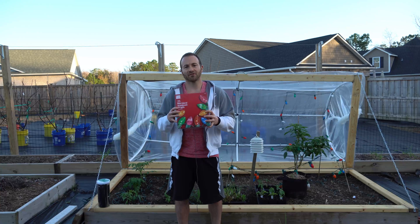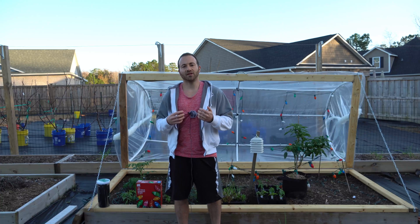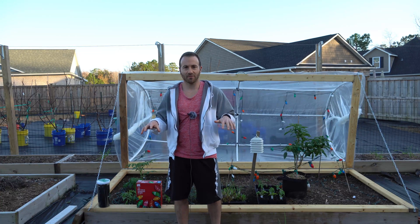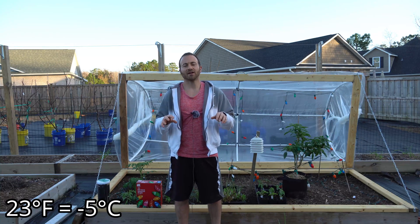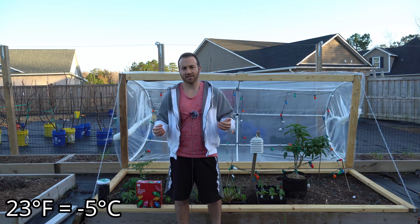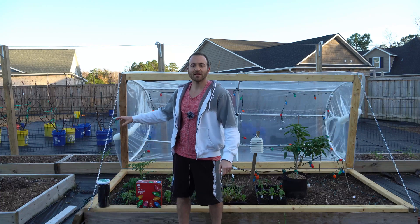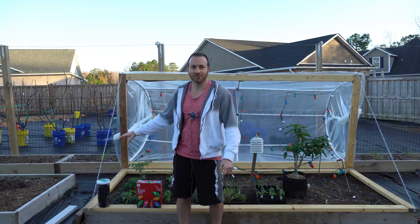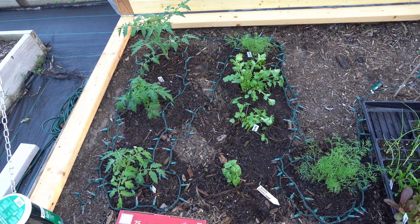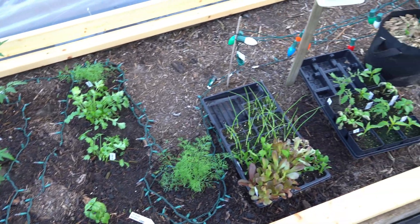What we're going to do is install this additional strand of Christmas lights and monitor our temperatures during this very cold freeze that is coming in. This is likely going to be the coldest temperatures I've seen on this property in two years. Our forecast is 23 degrees Fahrenheit, and because I live in a cold spot we could easily see 19 to 20 degrees — meaning I'll need at least 13 degrees of protection in here for my plants to survive.